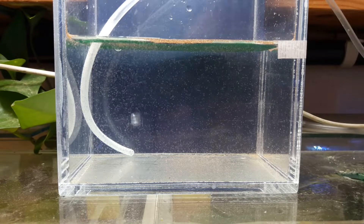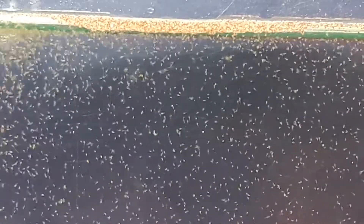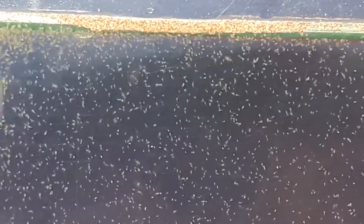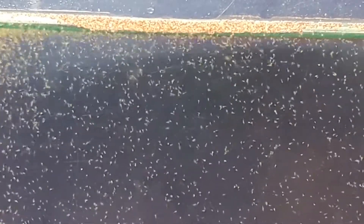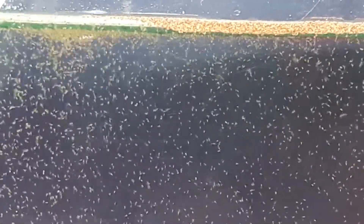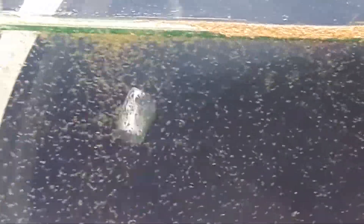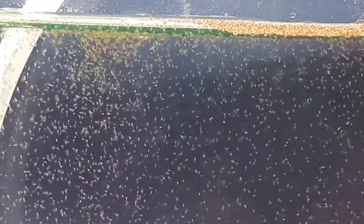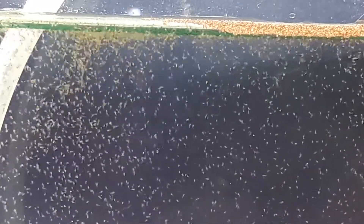I will try to focus the camera again so we can see it clearly. As you can see, they already start eating the spirulina. This is the time when water circulation is a must — it will help spread the food into the water column so it's easier for baby brine shrimp to consume. In my experience, it's advisable not to use a very fine air stone. Same as Daphnia, very fine bubbles will stick to them and they will float and die.